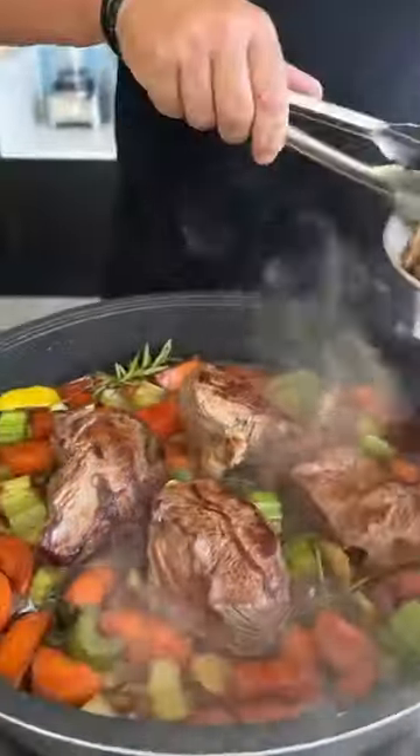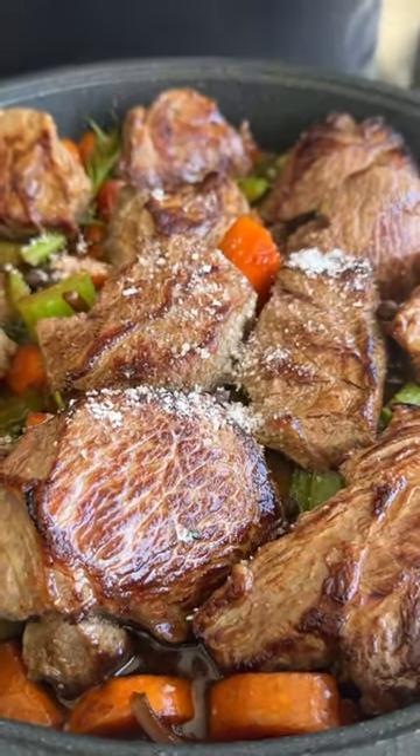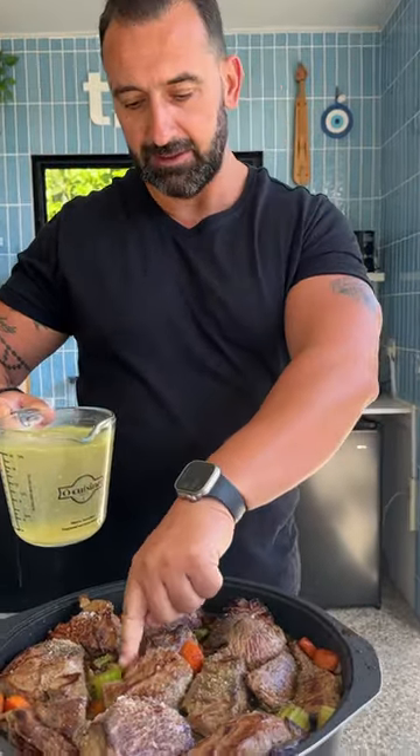Now we put the meat back. White wine, some bahari, some salt and pepper, lemon juice, some stock up until the half of the meat.